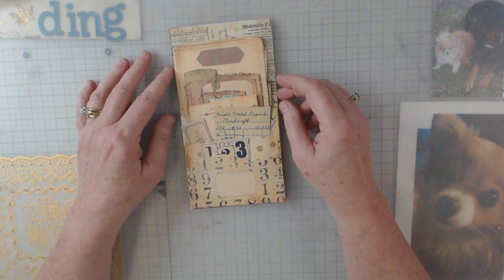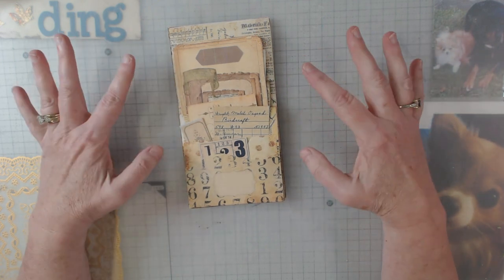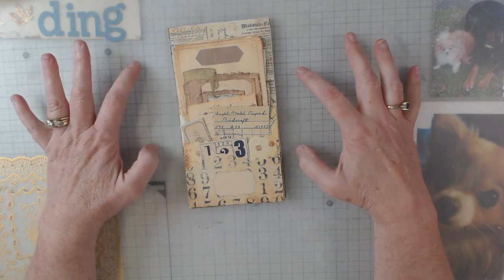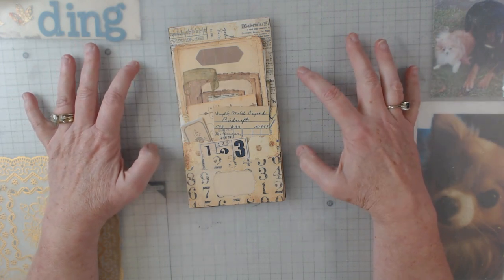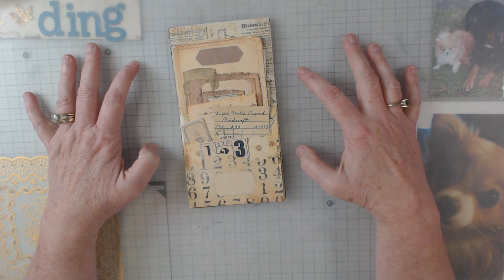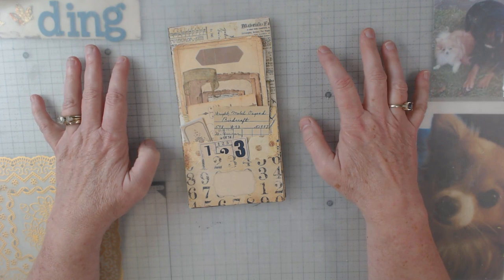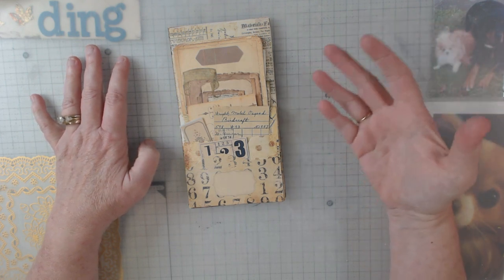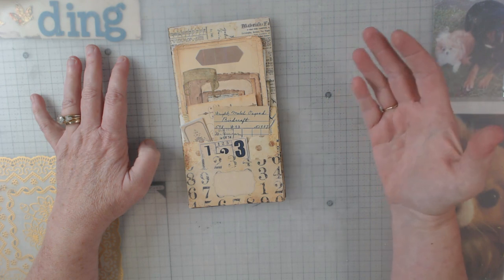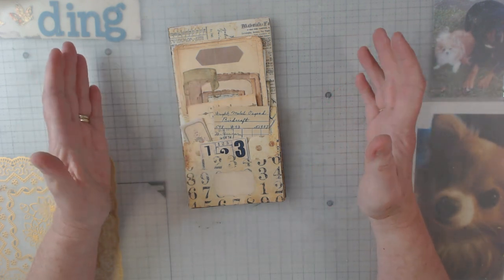Hey everyone, this is Elaine and welcome back to my channel. Today I want to show you a folio — it's a digital from Etsy and it's Sweet Pea Curiosities. I am on Marissa's design team and we do a minimum of one project a month using her digitals. I want to tell you it is so much fun.